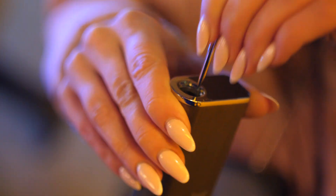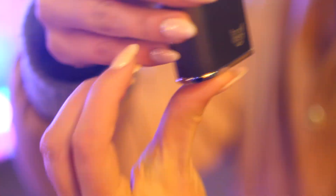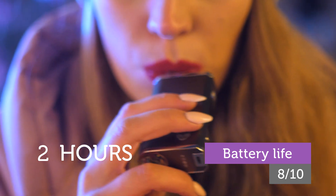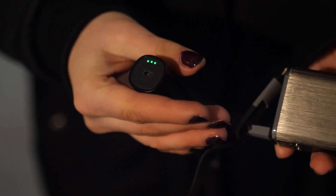At the bottom of the Lynx Gaia vaporizer, you'll find a magnetic packing tool, which is very handy and well thought out. The battery life is good too — you'll get up to two hours of continuous use per charge, so that's really impressive.